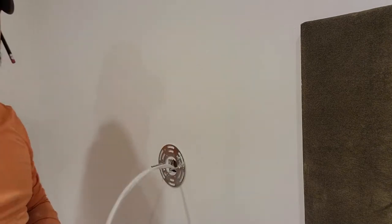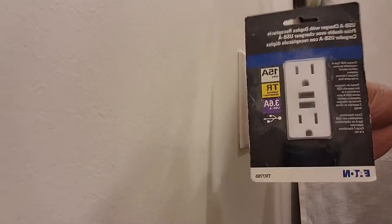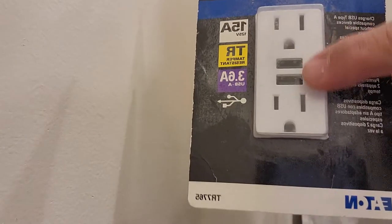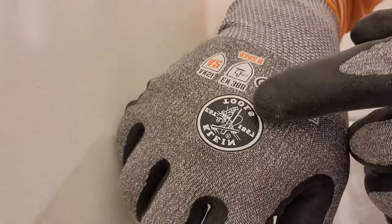Now we're going to move over to the plug and install this new plug here. I'm going to remove this one — it just has USB ports for our phones and stuff. Put your gloves on whenever you're messing with electrical. I don't turn the breakers off because I built the wall that covers the breaker box and I'm not going to remove it. These gloves are from Klein Tools — they're electrical gloves.